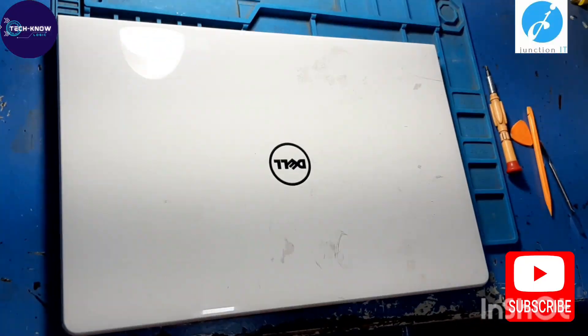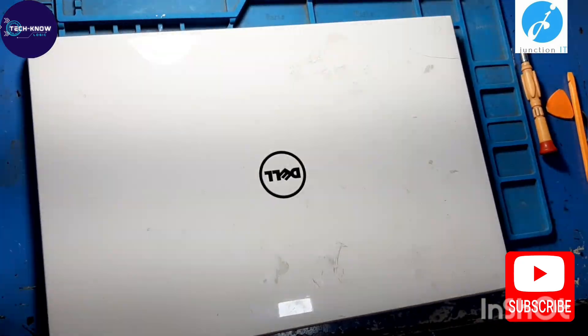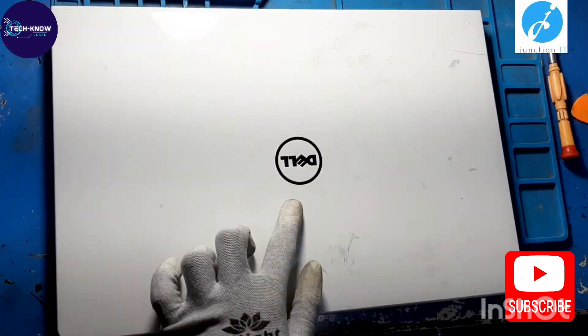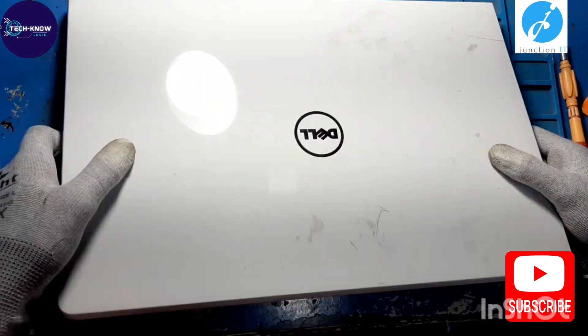Hello guys, welcome to my channel Junction IT presents Technologic. Today I am going to show you how to disassemble and remove all parts from Dell Inspiron 5558.